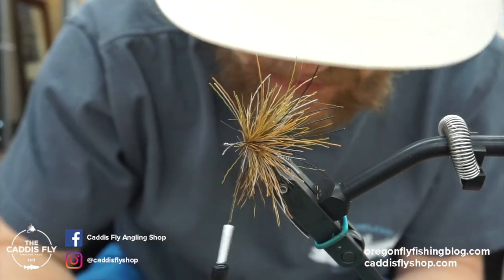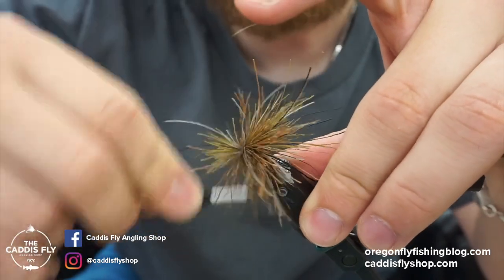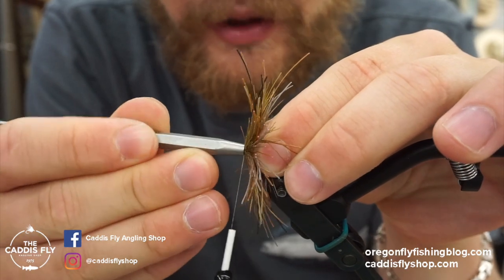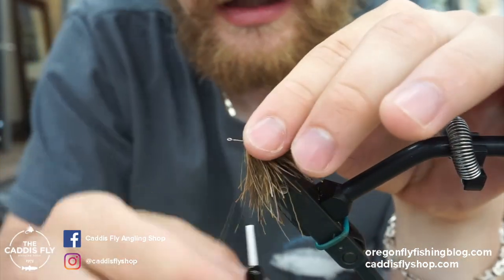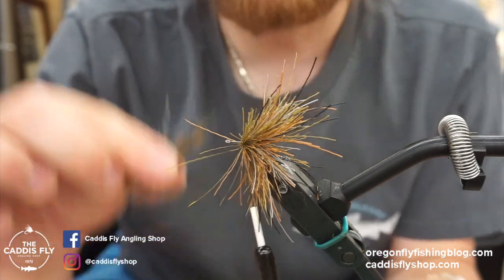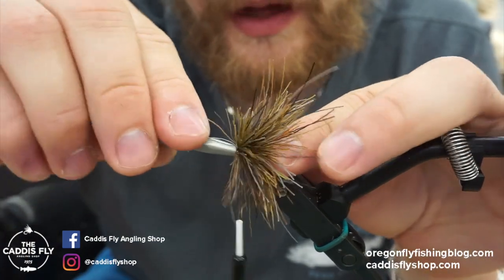After a couple of clumps I start packing it a little bit to make it tighter — that helps with buoyancy. This is kind of messy so having a little hand vac helps. To pack, take a packing tool or a half hitch tool and just push the hair back, really jamming it together. I like to put one finger in the back so I'm not sliding down the shank of the hook. As you pack you keep making more space, giving you a tighter concentration of hair so it floats better.